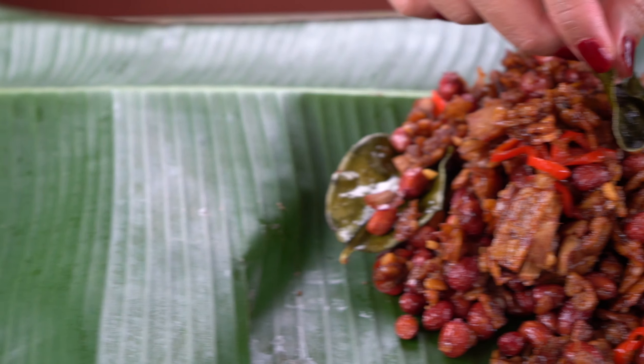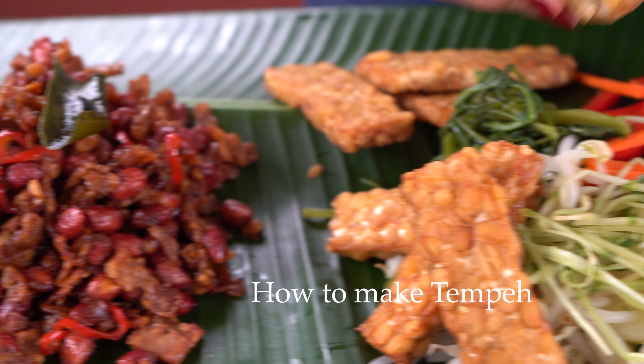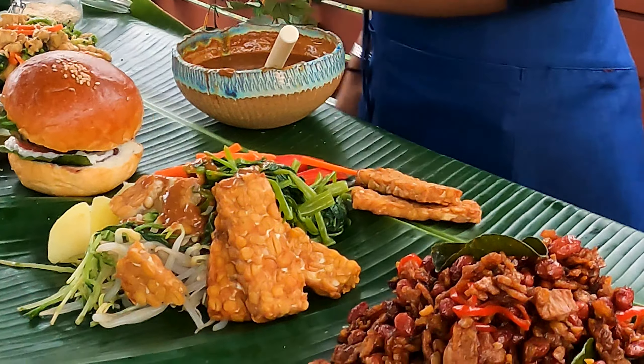Hi everyone, welcome to Kitchen Sketchbook. In this episode we're going to show you how to make tempeh at home and a couple of recipes that show the versatility of tempeh as an ingredient. All of these dishes are from tempeh — there are so many wonderful things about it.